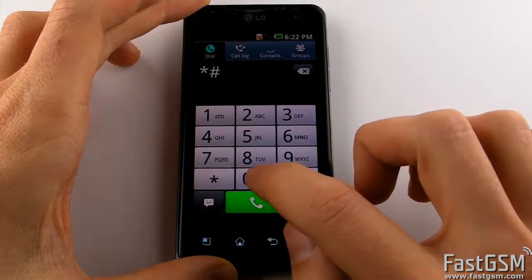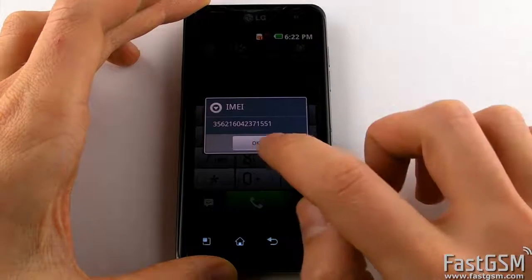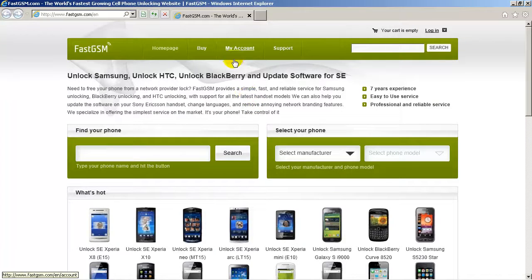Dial star hash 06 hash and write down the unique IMEI number when it shows up, and then press the OK button.